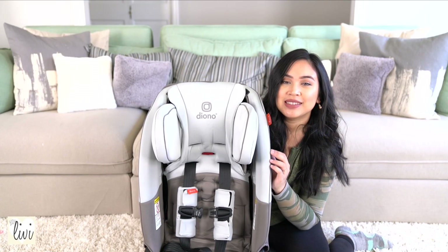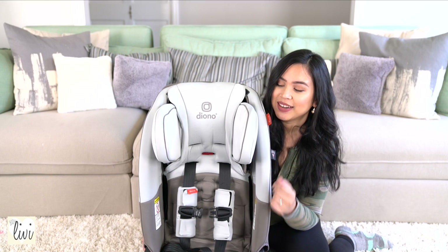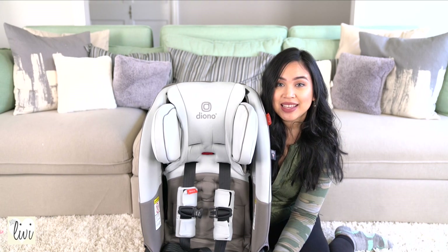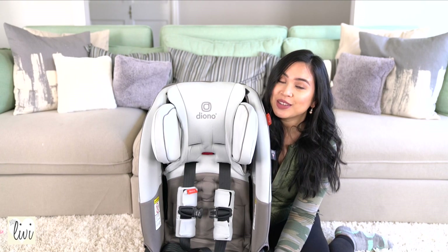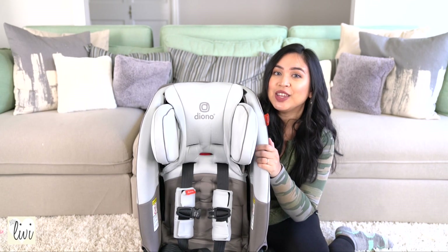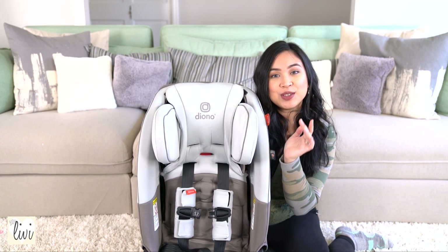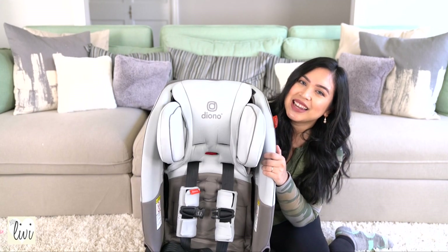Alright guys, that is it for this unboxing and demo and how it looks like installed in my car. I hope you enjoyed this video and I hope that it was very helpful to you. Let me know in the comments below if you have a Diono car seat and which model you have. Thank you so much for watching and I'll see you guys next time.